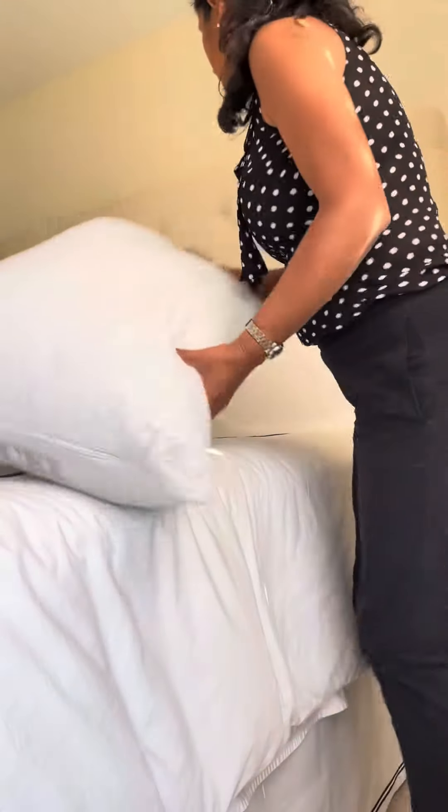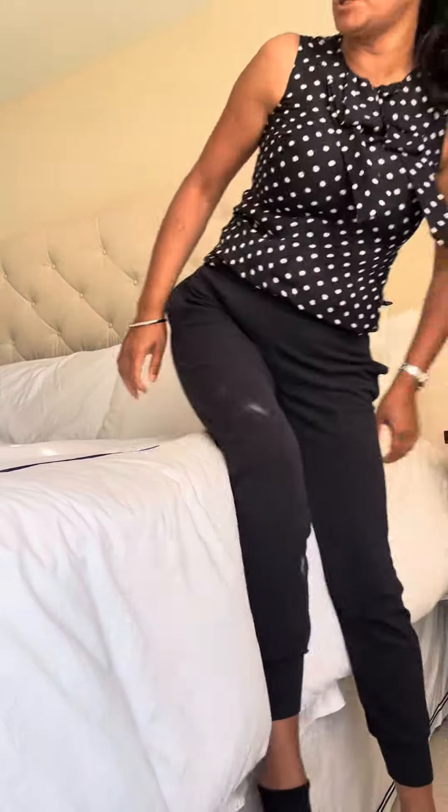So there are three ways that you can use this pillow. Number one is a reading pillow — just like this, behind your back. I use it for reading and I do this every night.